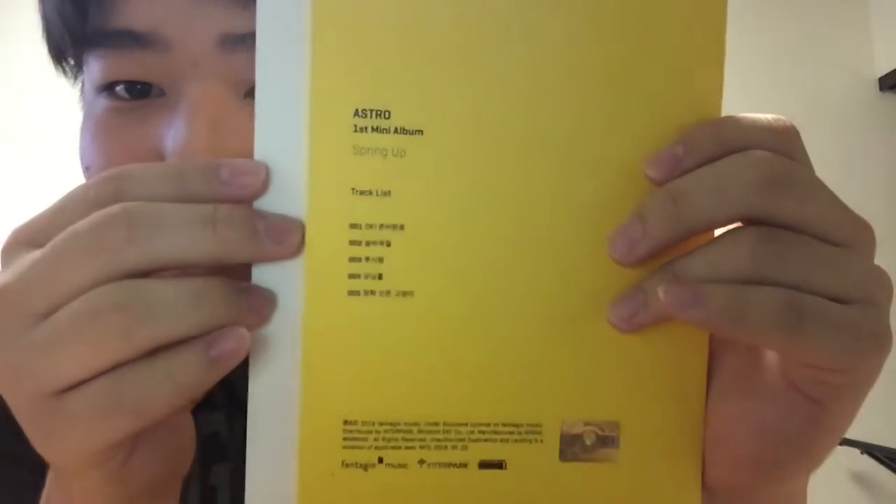Alright, so next we're gonna unbox the Astro mini album — it's really like tiny booklet size, that's cute. It's bright yellow, Astro first mini album 'Spring Up.' I was really not trying to get into Astro, and I did. They are really cute. I like a good catchy cute song — I guess that's my weakness.